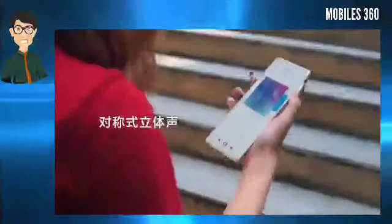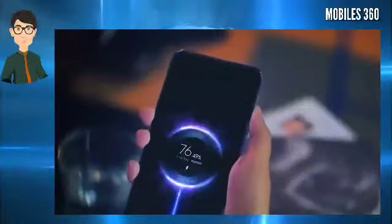Xiaomi has also confirmed that the 5G smartphone will come in at least 4 color options: pink peach, orange storm, green tea, and blueberry.